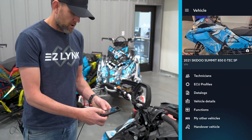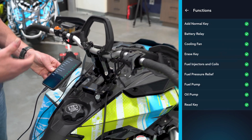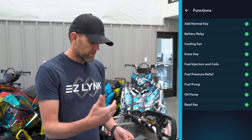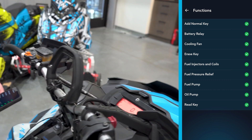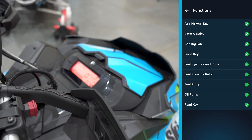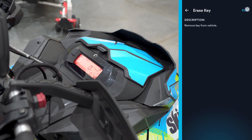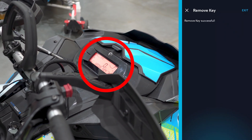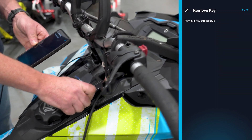We're connected to our machine — let's show you how easy this is. First thing, open up your Auto Agent app, connect to the vehicle, and go into Functions. You can add a key, erase a key — all of those options are here. Because this key is already programmed, we're going to erase it just to show you. Select Run on Erase Key and you're going to get a 'wrong key' popup on the dash, just like that.